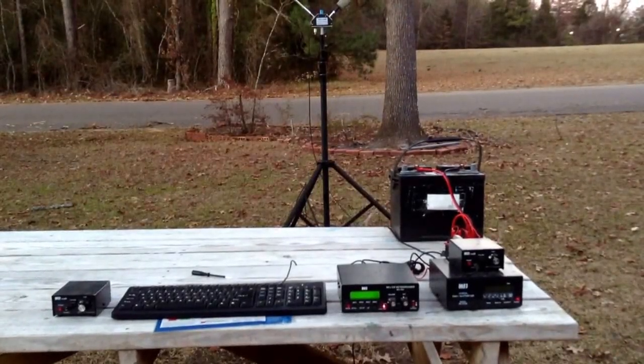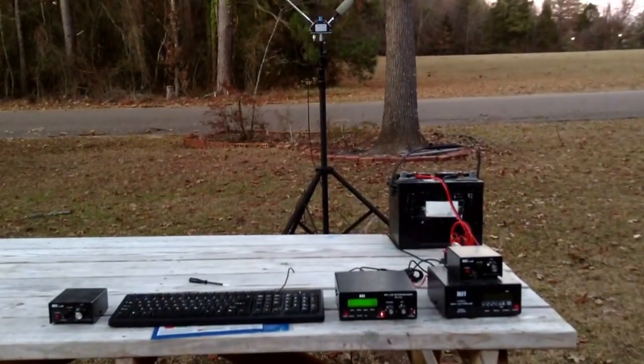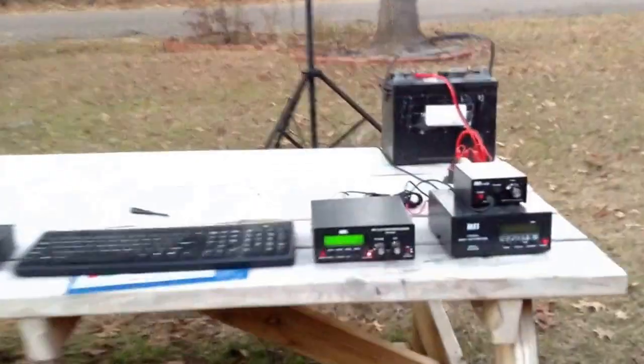Hello, this is Chad, KE5FBA, and today we're going to review the MFJ-464 CW Keyer Reader.